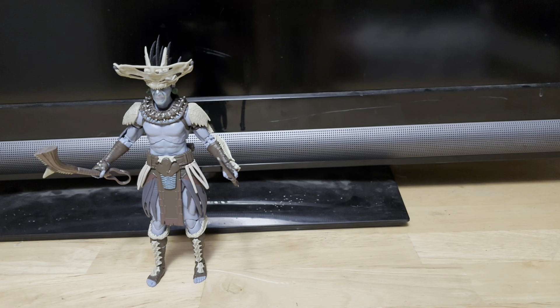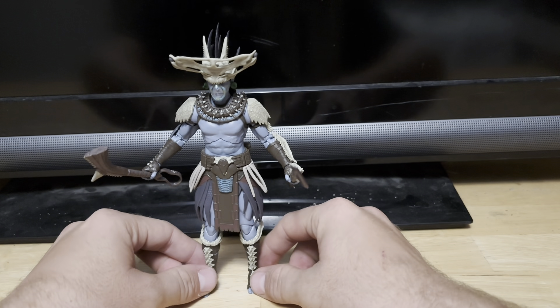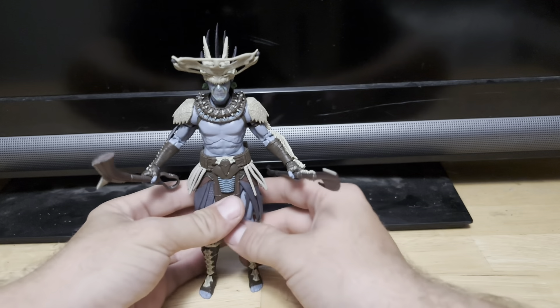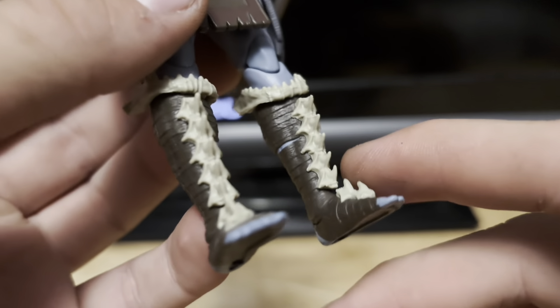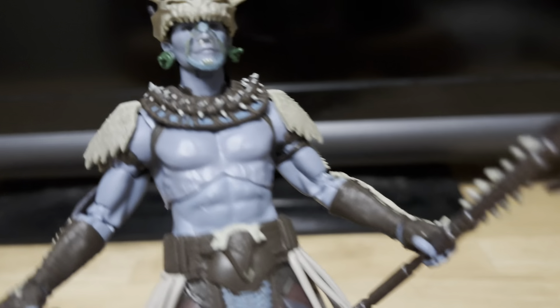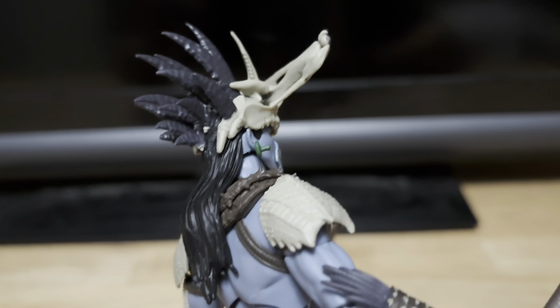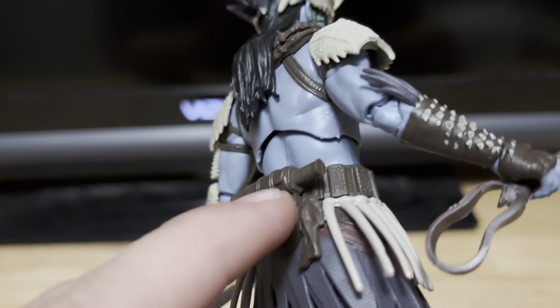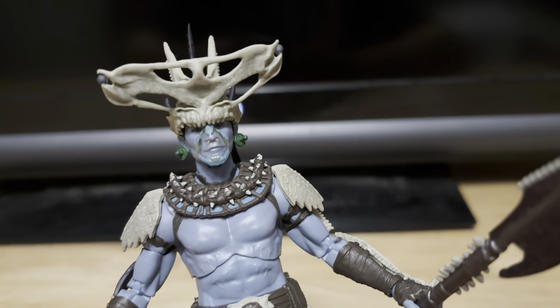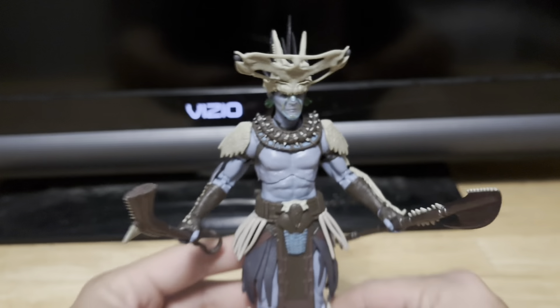Okay, now let's take a look at all the nice detail on this figure. Just look at all the nice sculpted detail — that head sculpt, all the nice fine sculpting on the spikes right here. This figure just looks incredible. The weapons just look fantastic, with all the nice sculpted detail on the crown right there. The spikes in the back — this figure just looks fantastic.